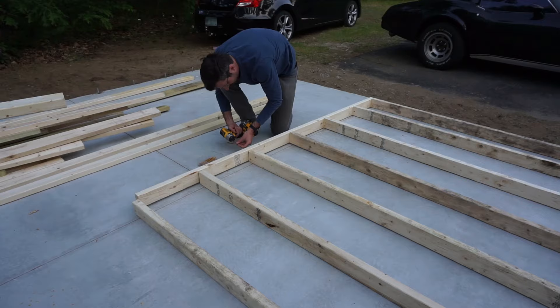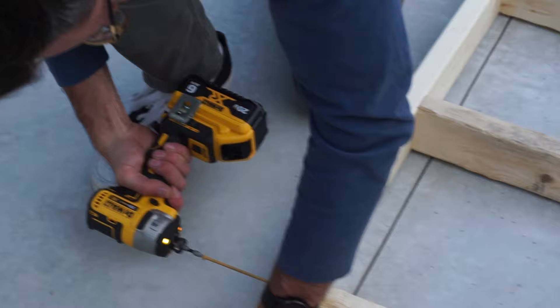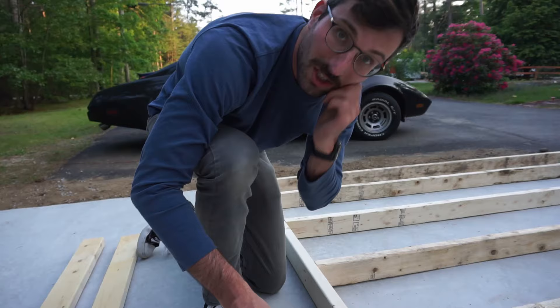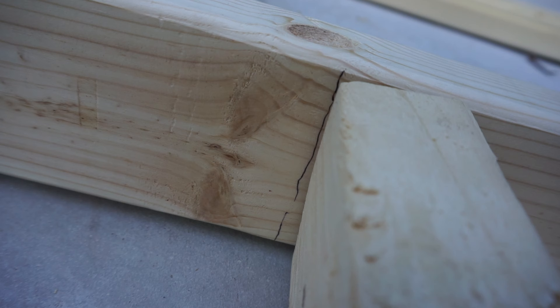The studs could finally be screwed together. The instructions called for nails, but we went with screws. I've heard mixed opinions on whether or not this was the right choice, so we're just going to have to wait and see. Unfortunately, a lot of the studs were warped on arrival. I got to work fairly quickly to make sure they didn't have more time to warp, but that didn't seem to be enough. To be honest, the studs supplied by Home Depot were of very poor quality.